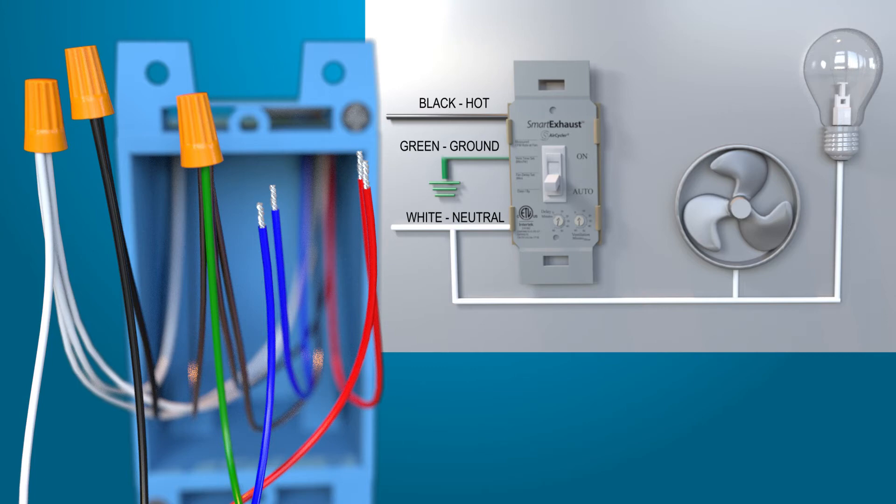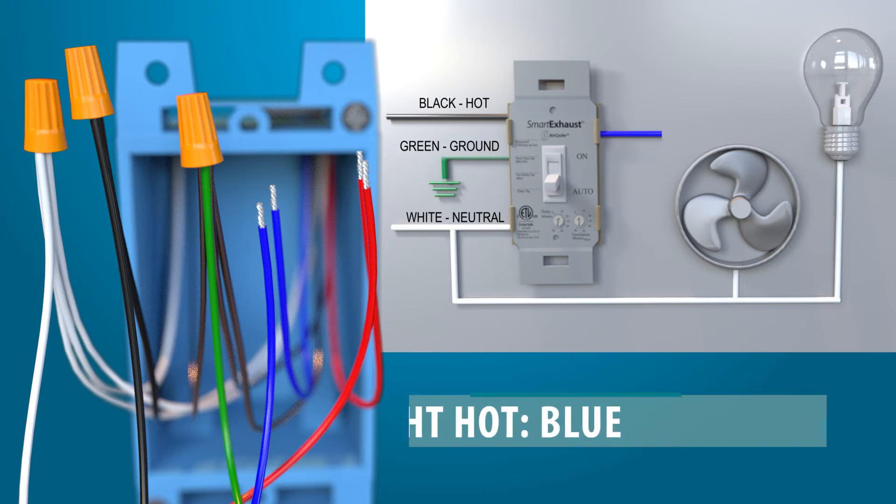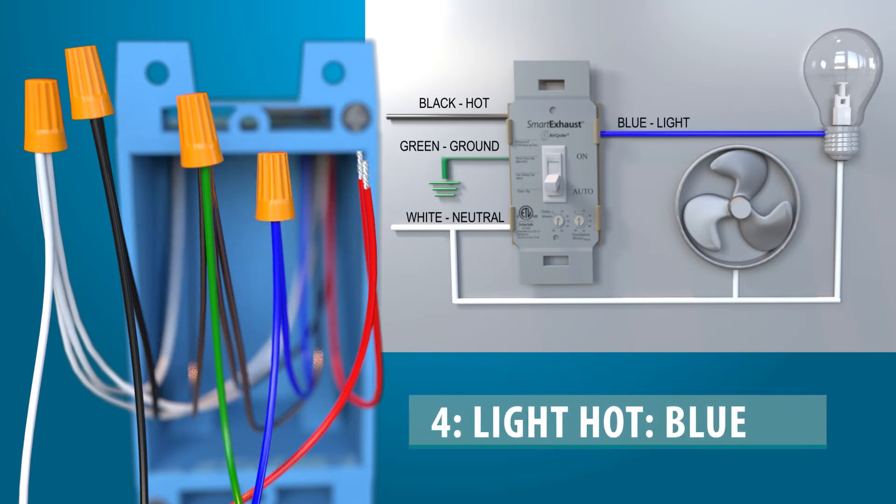Wire to the main bathroom light by continuing the light hot lead — the blue wire — from the Smart Exhaust up to the hot lead at the light, and connect to the light hot lead.